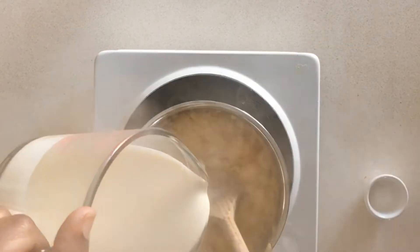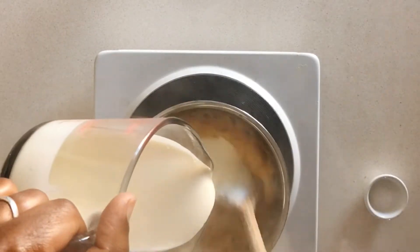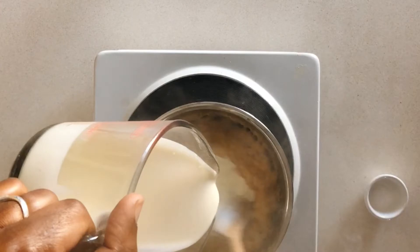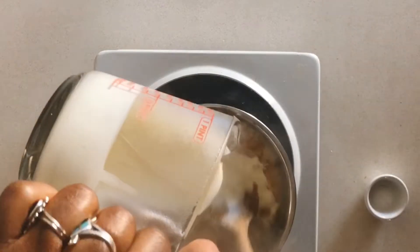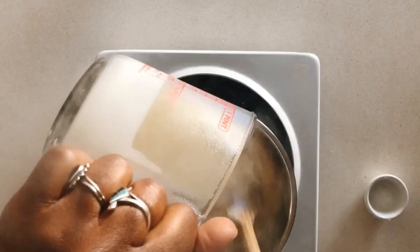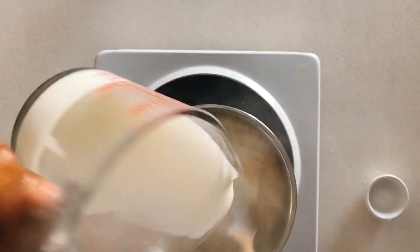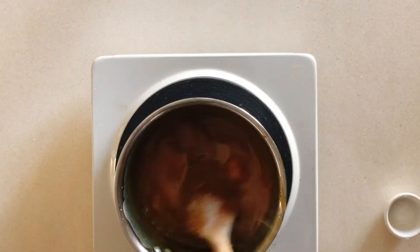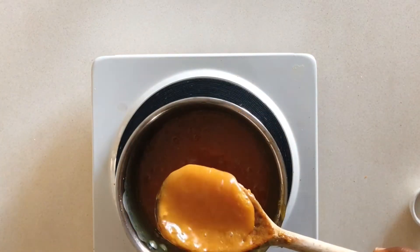While shooting this video I realized it would actually be easier to use a whisk, so if you have one I would recommend using a whisk instead of a cooking spoon. And that's it — our caramel is done. At first it looks quite light, but give it a few minutes and it will thicken.